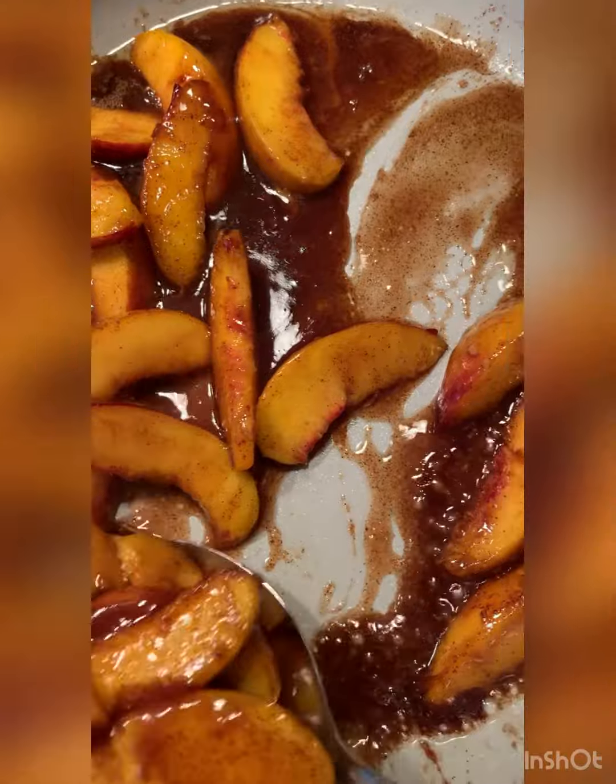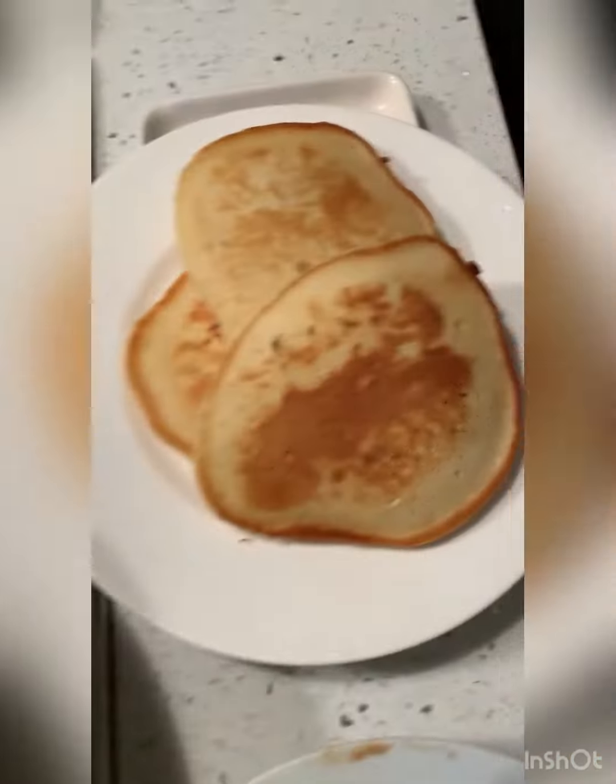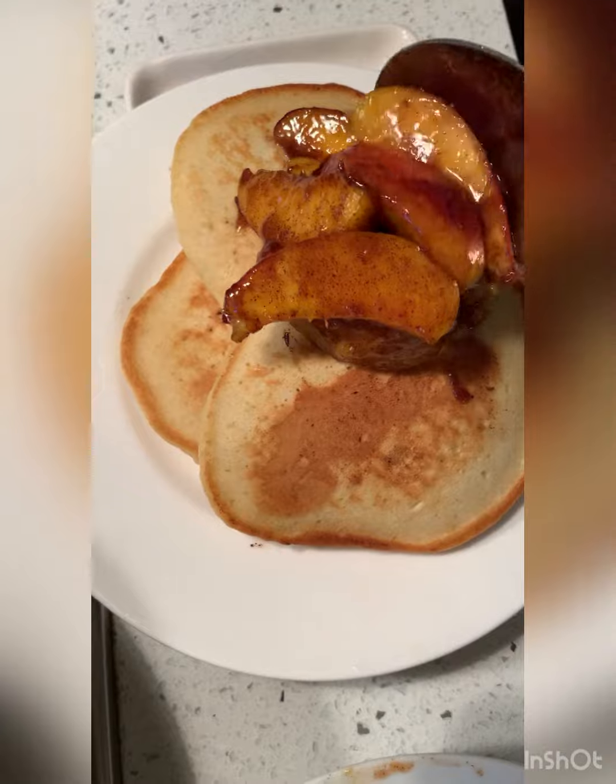So what would you serve them over? Because I'm going to do it over pancakes.